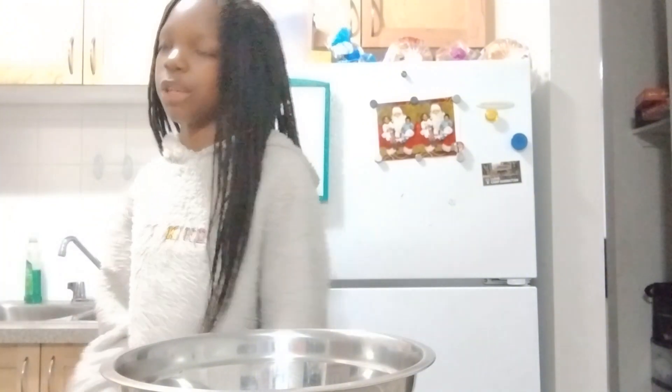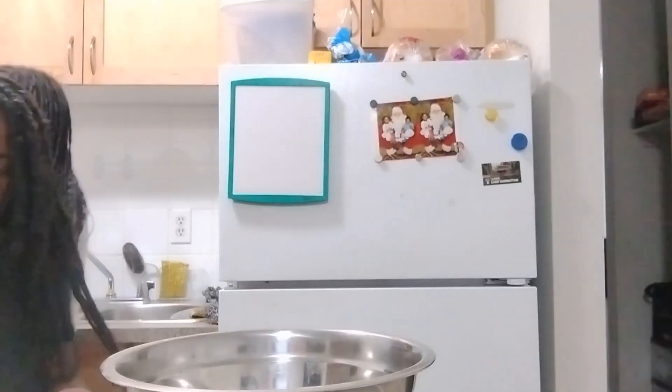I'm supposed to put three eggs, use milk — that's what my mom told me — and I'm supposed to put in a little bit of oil.